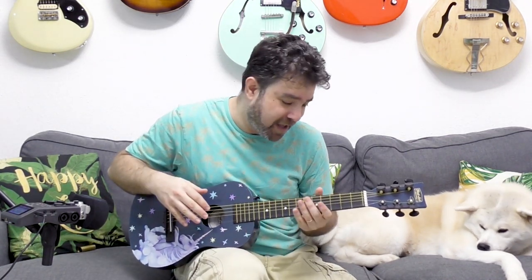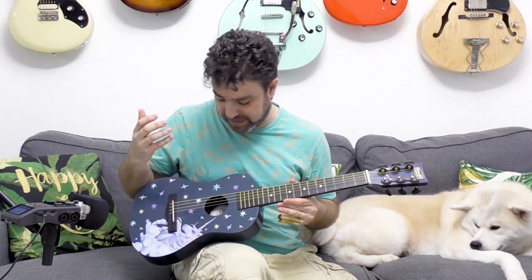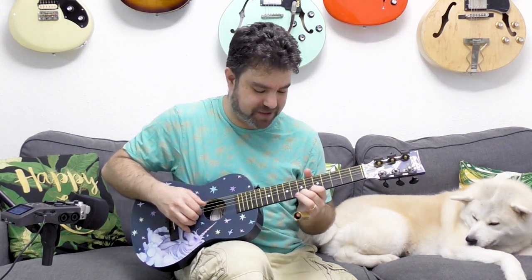The action on this guitar is very, very high, so I thought, hey, why not play slide guitar on this one? I tuned it into the open tuning that I found suitable, that could keep tuned. And if you try to play it, it sounds a little bit sitar-ish.